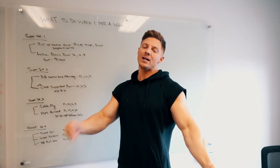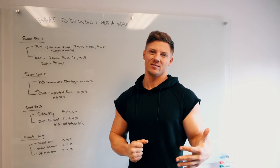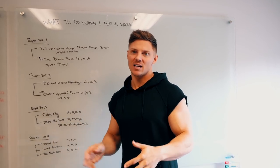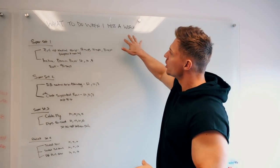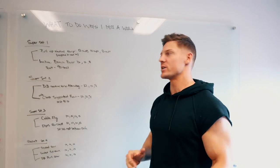Party people! I got back from Australia. I missed a workout yesterday. There's actually been a lot of workouts that I've missed the last couple weeks with travels to Australia, puppies breaking their legs, so I kind of wanted to go over what to do when I miss a workout or when you miss a workout.